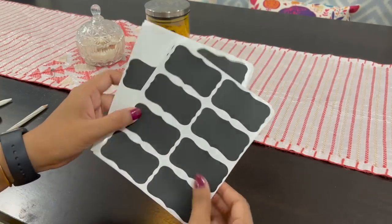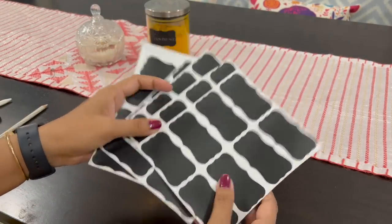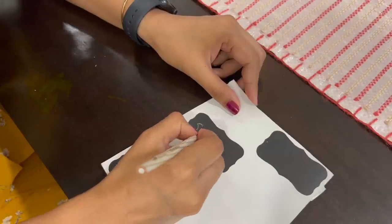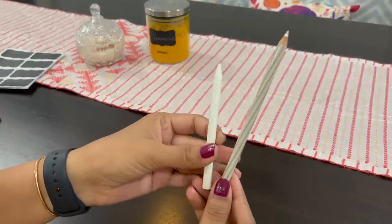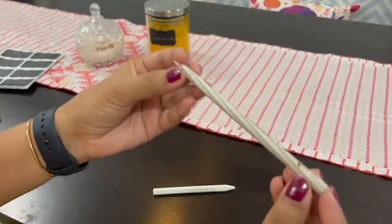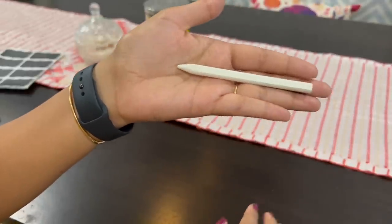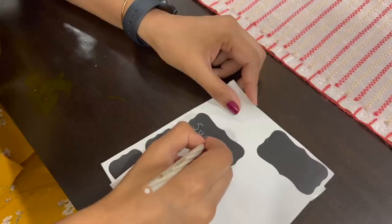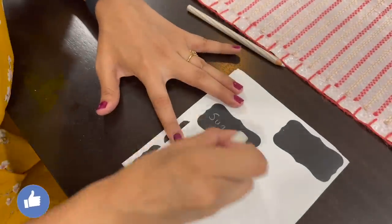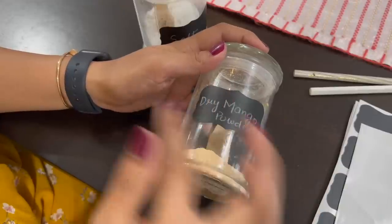Some of you have asked what should be used to write over chalkboard labels. You can buy glass markers specifically made for them, but here's a workaround: you can simply use a white pencil color or a white crayon. When you need to alter these labels, just use a normal pencil eraser and rewrite what you intended. Economical, yet visible and equally effective.